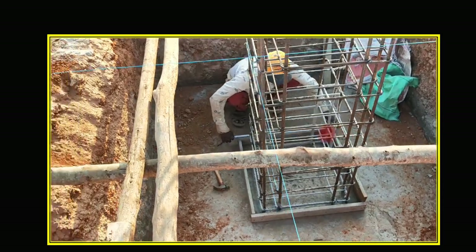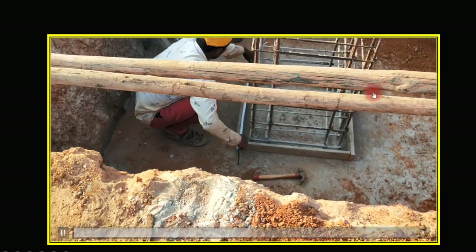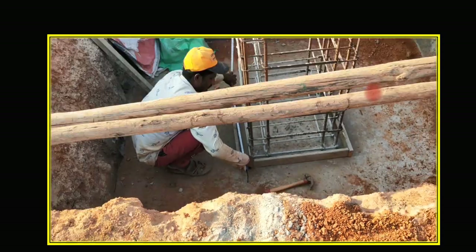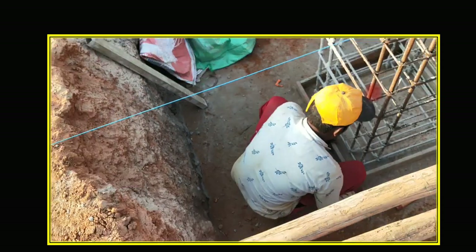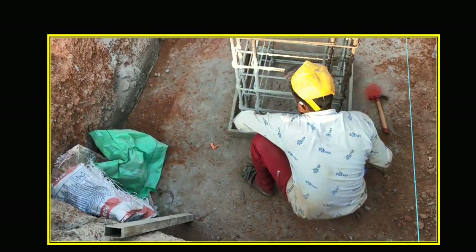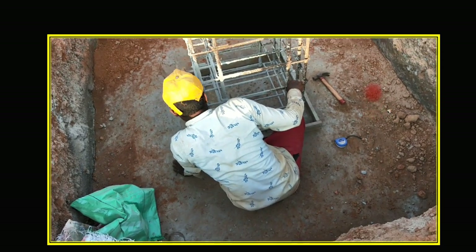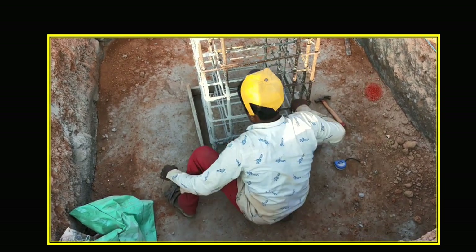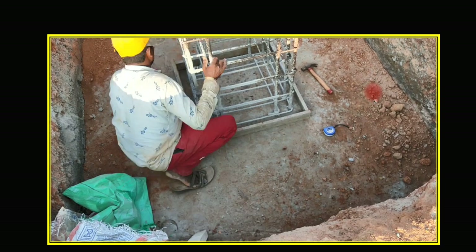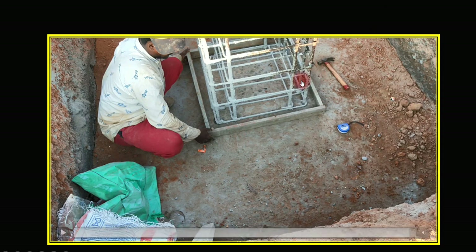You have to check the dimensions. This is your center line — you can see the thread put here — and from that you get all the measurements from the drawings. Now, if you are a site engineer, all this work will be done by the mason, but once done you have to come and check whether it has been done properly.